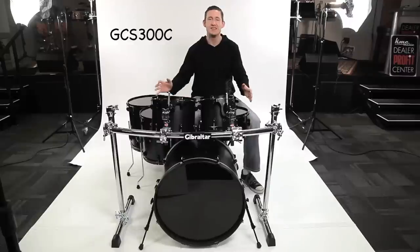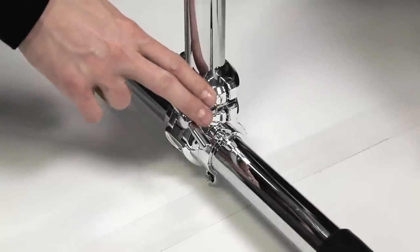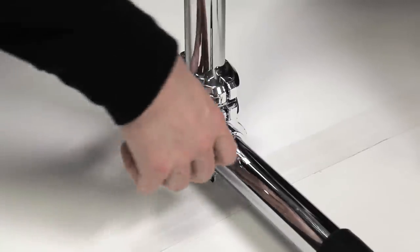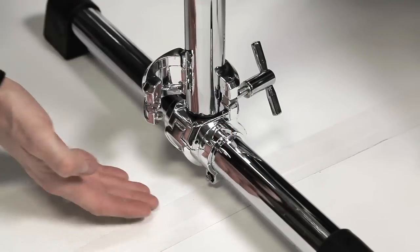Here we have the GCS 300C. This is a chrome curved basic front rack with 30 inch vertical legs and a 46 inch curved horizontal crossbar. Now let's have a look at the features from ground up. It has a quick release T-leg assembly, which is much faster than the traditional T-leg assembly. All you do is unscrew the T-bolt, swing it open, swing the clamp open, and it comes right out.